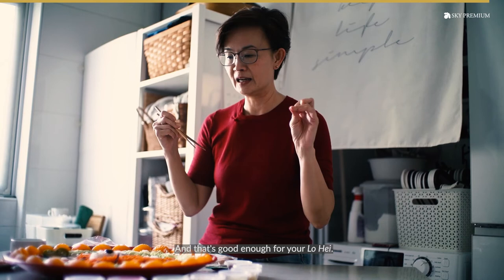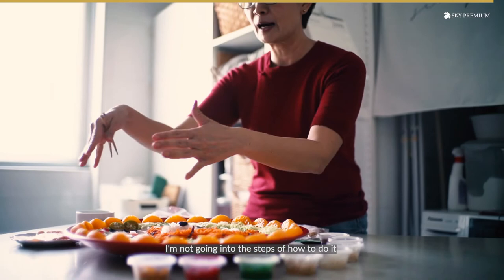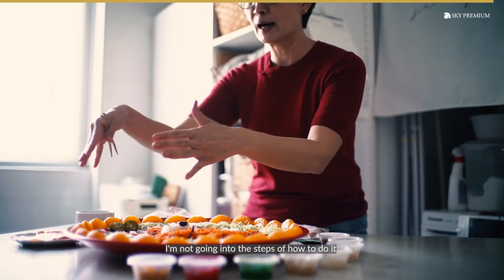I'm not going to go into the steps of how to do it because there are so many videos to tell you what to do first and so on. Today's video, I really just want to focus on how you can create a yu-sang art with a very, very cute little tiger for the year of the tiger.